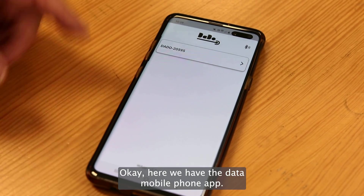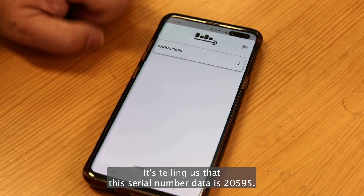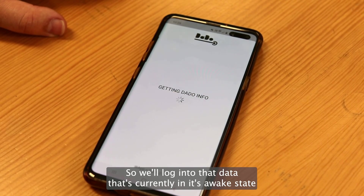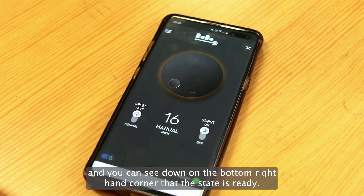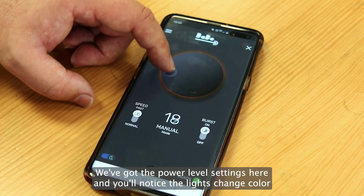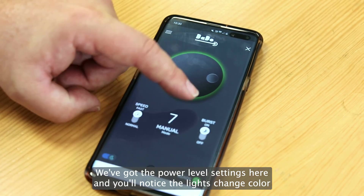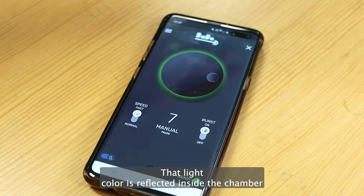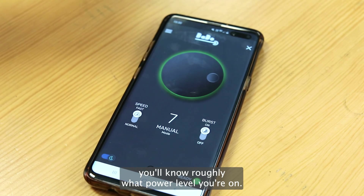Okay, here we have the Dado mobile phone app. It's telling us that this serial number Dado is 20595, so we'll log into that Dado that's currently in its awake state and you can see down on the bottom right hand corner that the state is ready. We've got the power level settings here and you'll notice the lights change color around the power level ring. That light color is reflected inside the chamber, so just by the color of the light inside you'll know roughly what power level you're on.